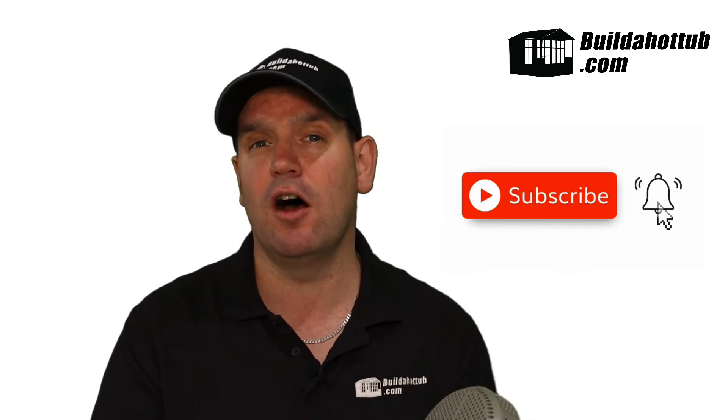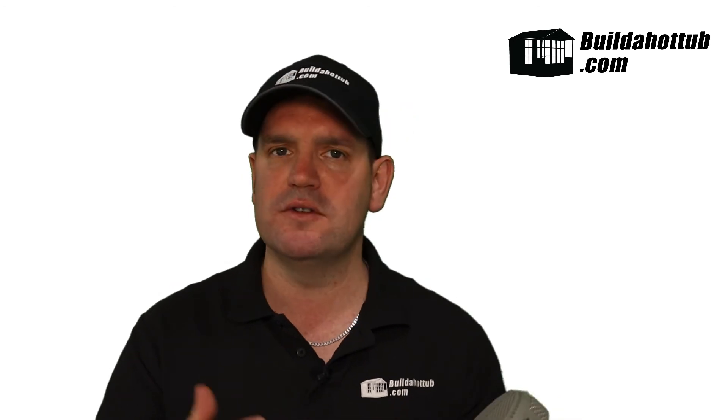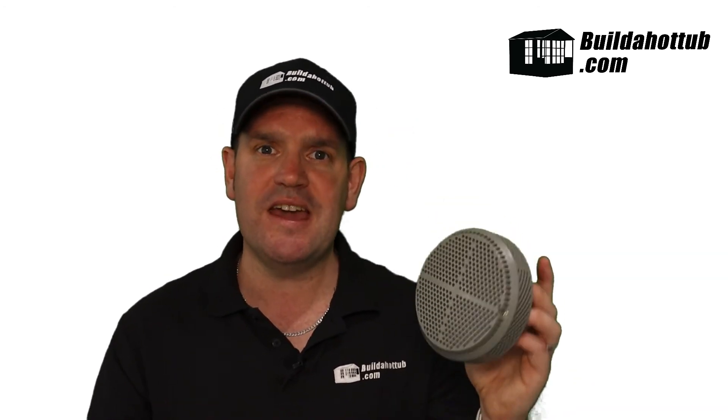I prefer side drains because I think they're a lot easier to fit — you're simply coring a two-and-a-half inch hole, this sits in, you've got your pipework and you fill around it. It's really simple, and a lot easier to do than installing a floor drain. I also like these particular side drains because they have a much higher flow rate. Two of these combined with a skimmer will give me more than enough flow to feed even the biggest of pumps.